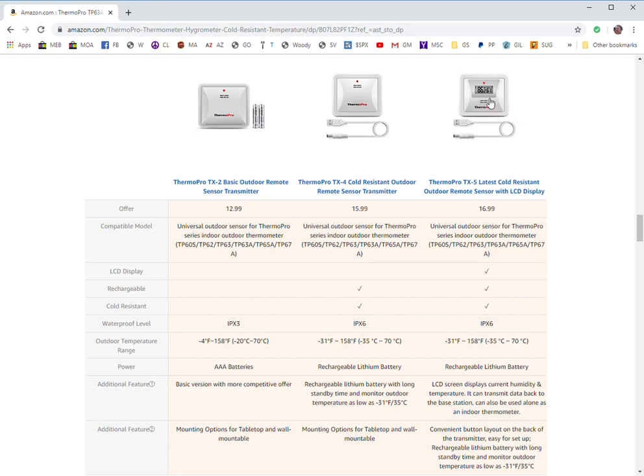They also have the TX5, which I haven't actually seen — it's got a built-in display to show the current temperature and humidity. Underneath you can tell which base units each of these remote transmitters are compatible with. The TP62 I'm reviewing uses this basic transmitter remote, and each of the base units can take up to three remote modules, so just make sure you get one that's compatible with the base unit you have.